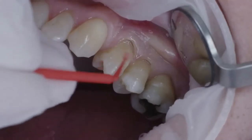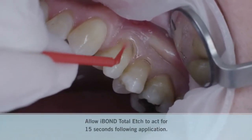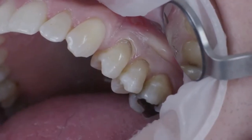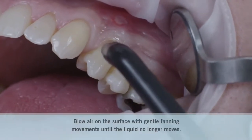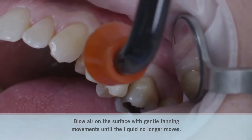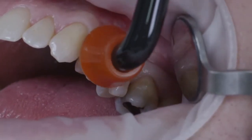In accordance with the etch and rinse technique, I-bond total etch was applied to the tooth surface. This product does not need any agitation. After the corresponding application time, air was blown on the material beginning at the enamel and moving towards the dentine until an even glossy surface is achieved, which was then light cured for 20 seconds.